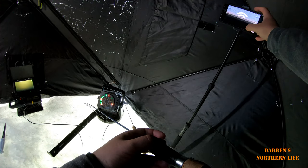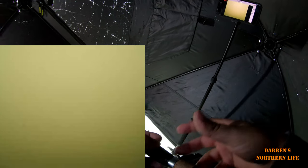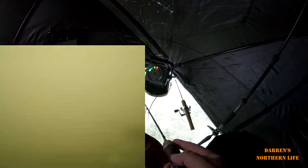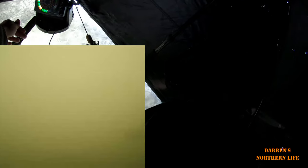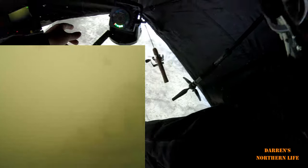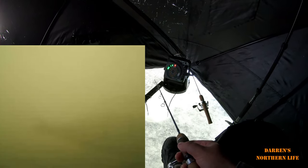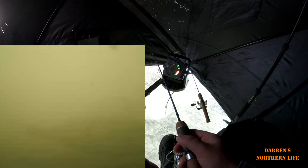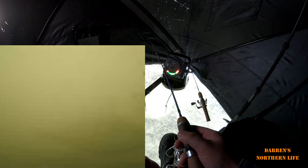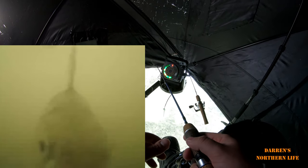I'm gonna go on the AquaView app, connect, hit record — there we go, we're recording. I see a fish on the camera right now. I should have used my other rod; I don't like this rod. Let's put this bait down there. I got a feeling it'll probably get bitten before it even gets to the bottom. I already caught one fish — I was just trying to position the camera and got one that quick.